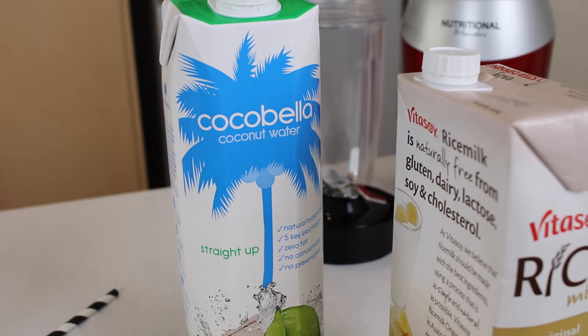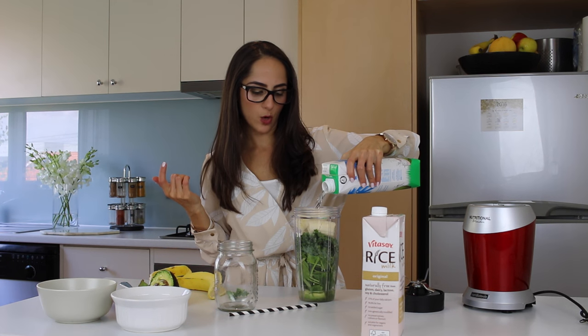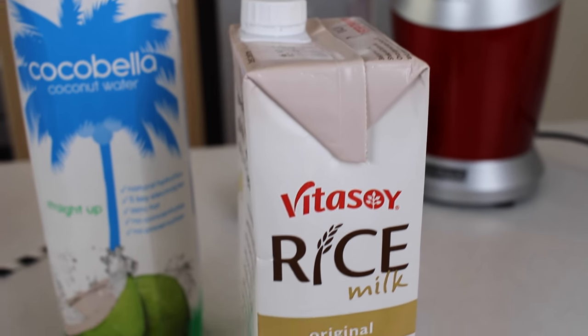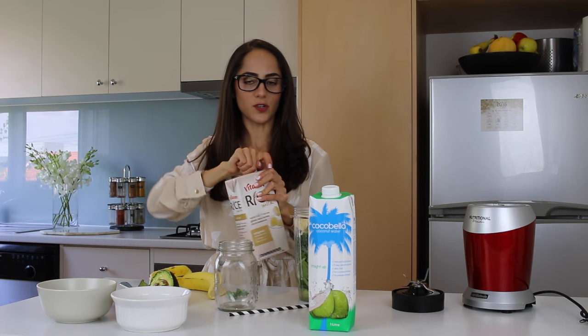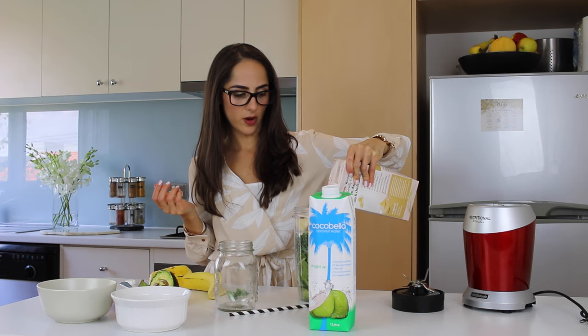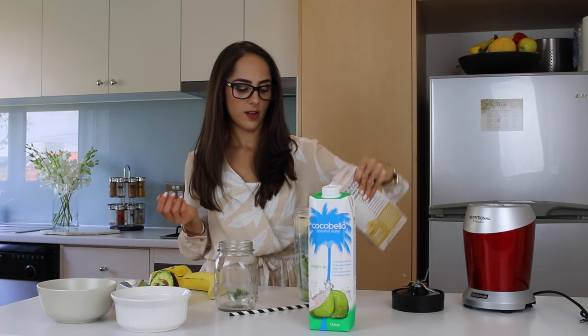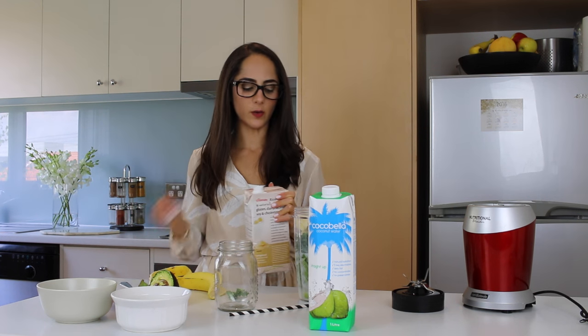To make it a little more sweet, I'm adding some coconut water — probably about a quarter of a glass. Then I'm adding some rice milk; you can also use almond milk or coconut milk, and dairy milk works too. I'm adding about half a glass of rice milk, filling it up to about halfway. Once it gets to halfway, that's enough liquid. I'll pop the top on and blend it all together.